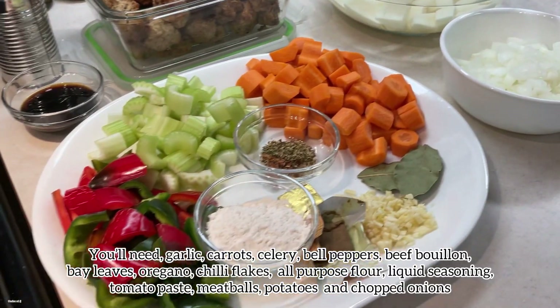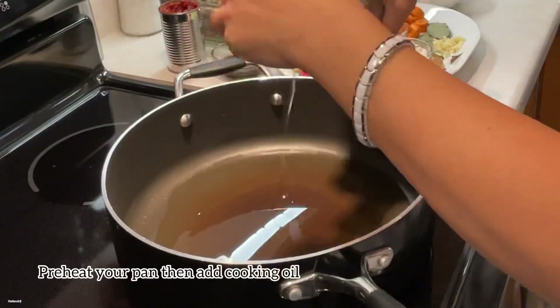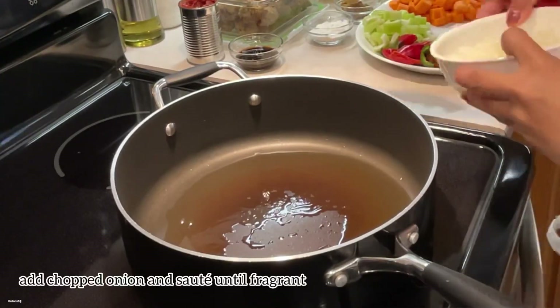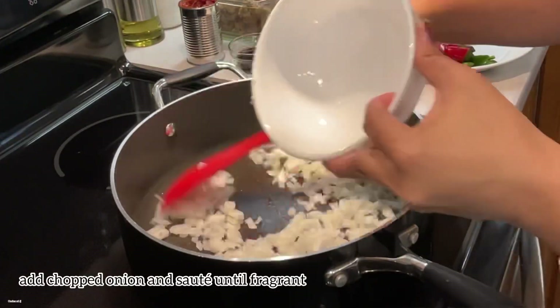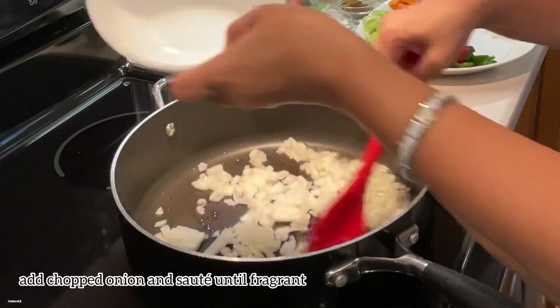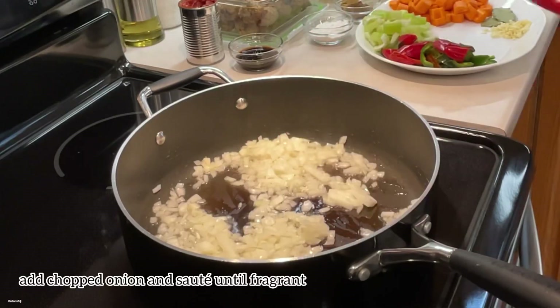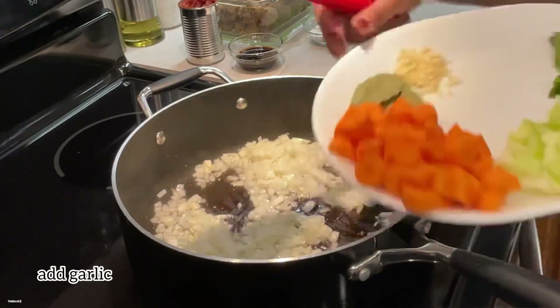First, preheat your pan, then add some cooking oil. Add your chopped onion and sauté for a few minutes, or until fragrant.